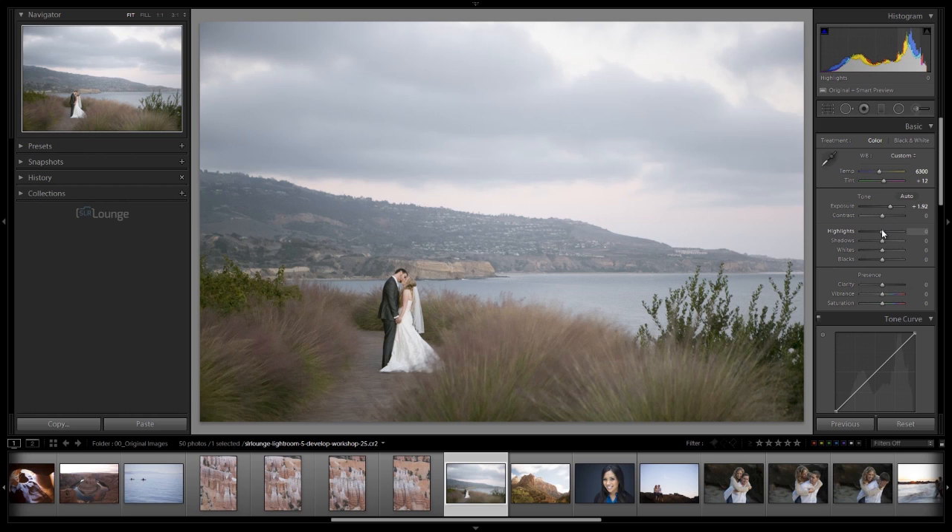With exposure, we're really adjusting the overall mid-tone of the image. Going down to highlights, we're controlling the upper register. Whites control the highest register — the specular highlights. Shadows control the lower mid-tone register, and blacks control the deepest shadows on the far left of the histogram. Between these five settings — exposure, highlights, shadows, whites, and blacks — we have a lot of control over our tone values inside Lightroom 4 and 5.